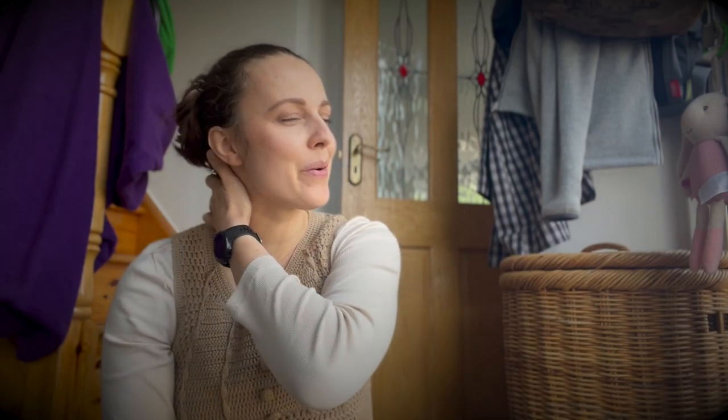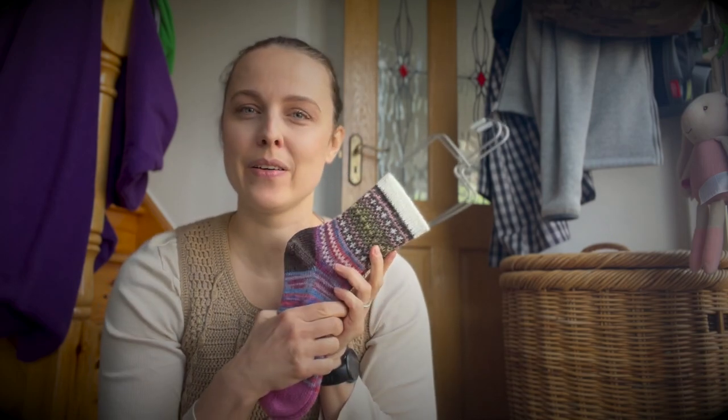We already have March and April socks done, and I'm thinking of May. I had an idea but it's not going the way I want. I'm a little stressed because time is ticking, and I still have socks on the needles.